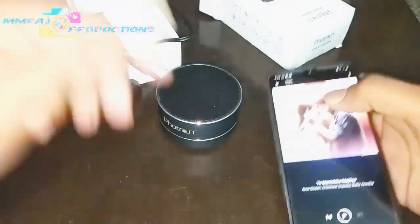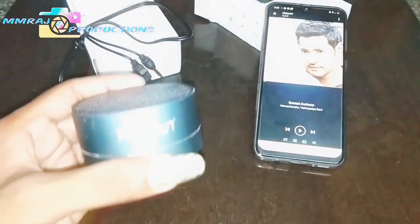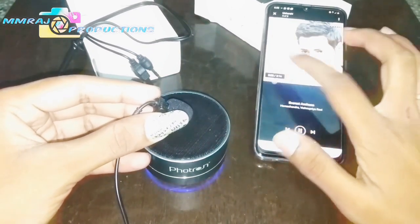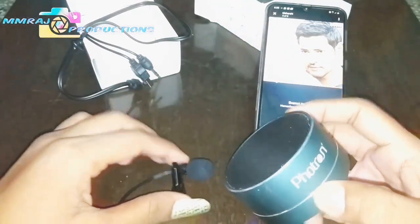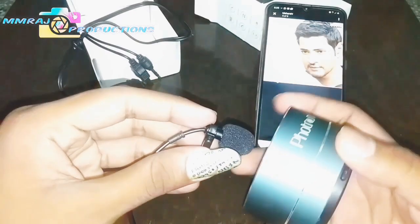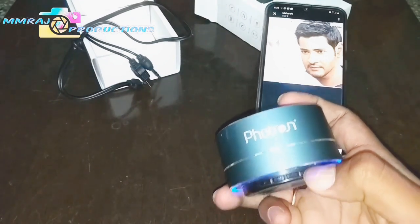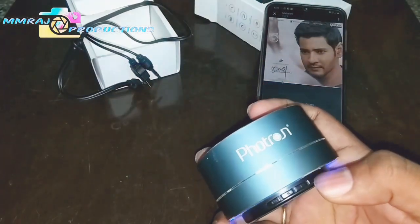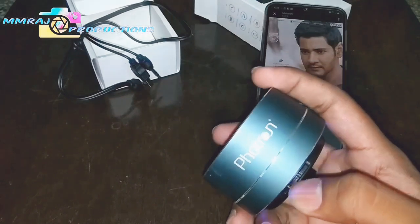Let's play some music. I have already connected my Photron P10 speaker with my phone and I am going to play some sounds. To increase the sound, you have to long press this button. The sound has increased. To skip forward to the next song, just press the button once.